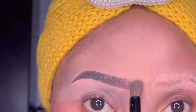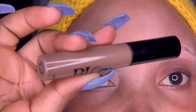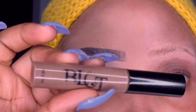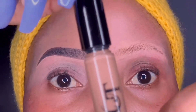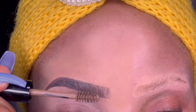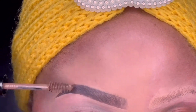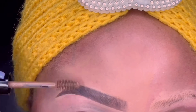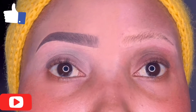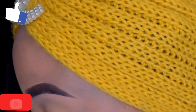I'm going in with my brow gel to lay those hairs down very well. I'm using my Willots brow gel in the shade Coffee Brown. Some people prefer just brushing the hairs with a spoolie, but using a brow gel is better because if your brows are too dark, the gel will make them a little lighter as well.